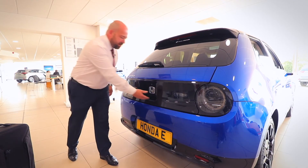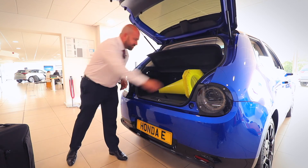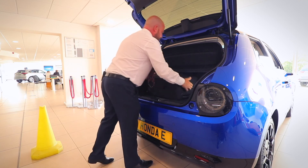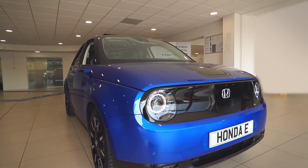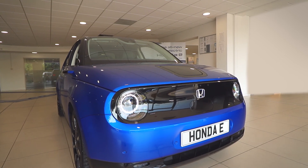In the boot of the Honda e there's sufficient space to store the cameraman's case — oh, hold on a minute, that shouldn't be in there! If you would like any more information on the all-new Honda e, please log on to virtuomotors.com or visit your nearest Virtue Motors Honda dealership.